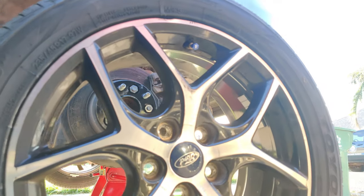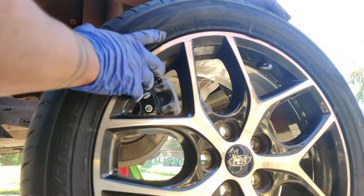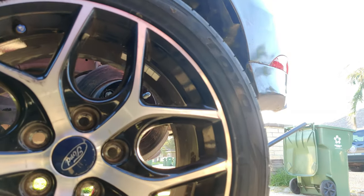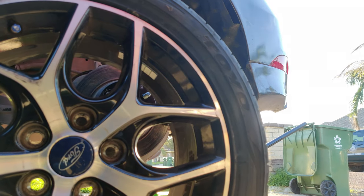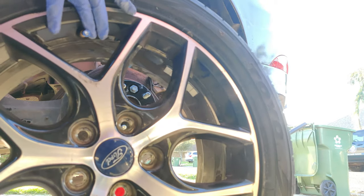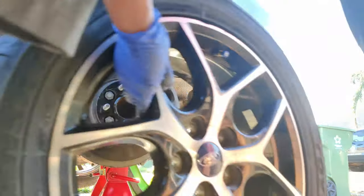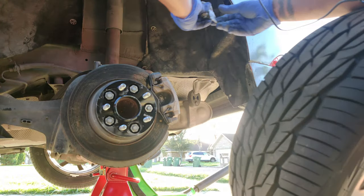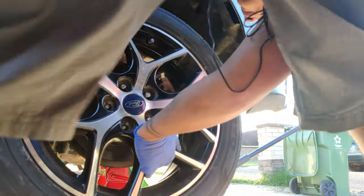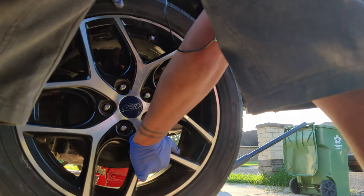Once again, these are not the factory tires or the factory size. The factory size is a 215 — we've got a 235/45/R17 tire here. So if you see it on YouTube and you don't like the way it looks, find out what kind of tires they have. I went a little bit more aggressive, and this is on the stock wheel.